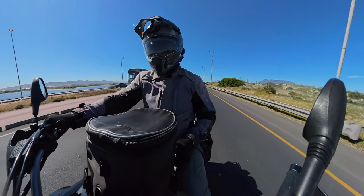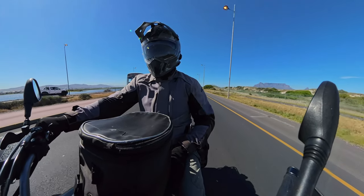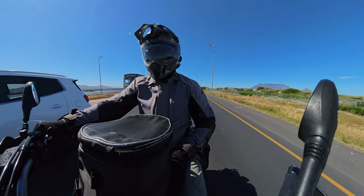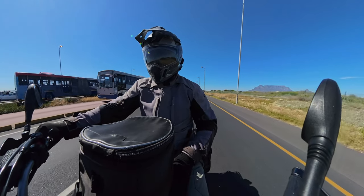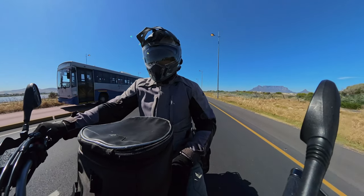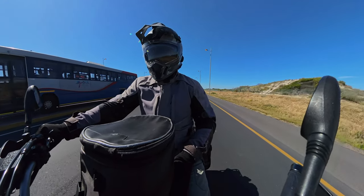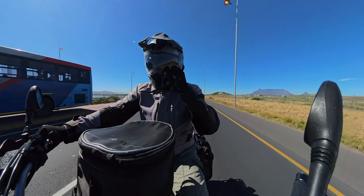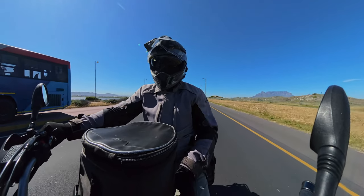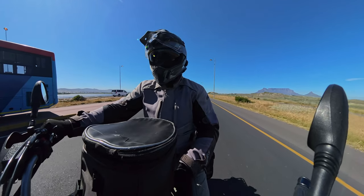As far as cons go, I really can't see any. The only thing I notice is that the front tire has a very high humming noise at over 100 km/h, which does get a little bit irritating — but you get used to it. That's probably all I can really say for the cons of these tires: just the humming of the front tire.